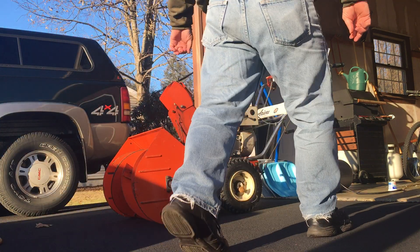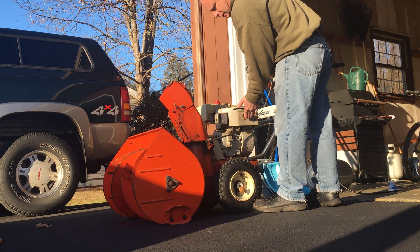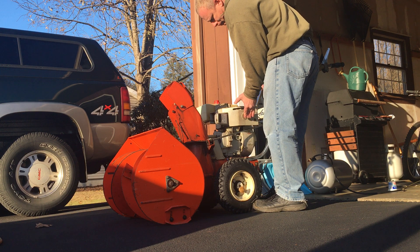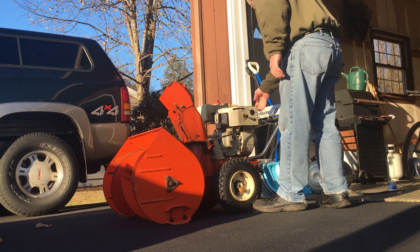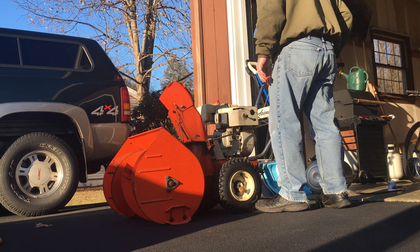Okay, now for a cold start of the '73 Ariens Snowblower. You have to press this and roll it over to prime it. Like that. Choke. Throttle's about halfway.